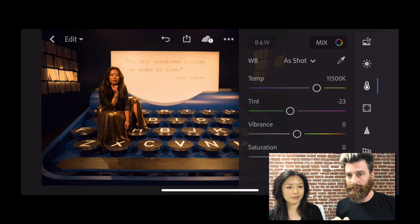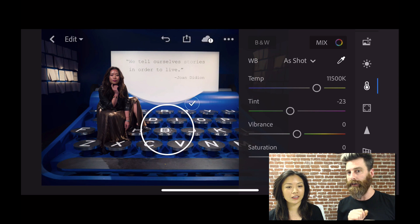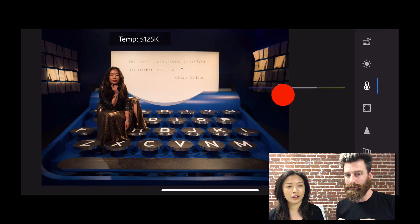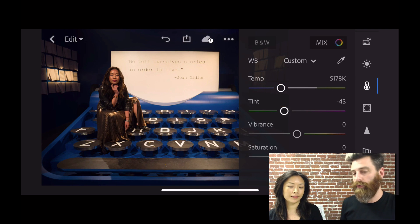I can use this little eyedropper tool here and drag that onto an object that's supposed to be neutral — so like this B letter. It shouldn't have a color to it; it should be kind of gray. I can then take this temperature slider and make it a little bit warmer again, because it was a little bit too cool and there's a nice aesthetic quality to the warm tones. So it looks great — basically that's all I would do.